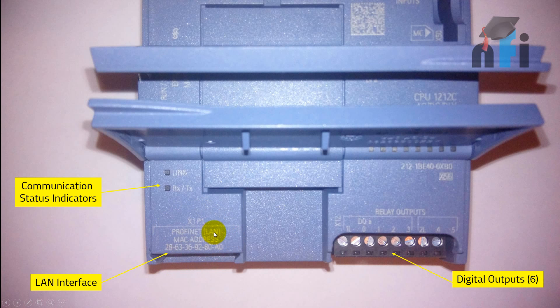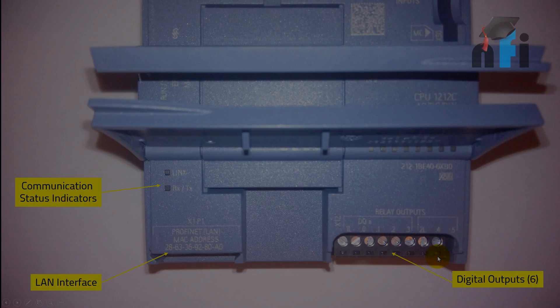Then you have a LAN interface. One of the best features of the S7-1200 is that it has a built-in LAN interface, so you can program your PLC with a standard LAN cable — unlike other PLCs such as Micrologix 1000 which do not support LAN. This is the MAC address of your PLC. And finally, you have six relay outputs which you can connect to the output terminals.